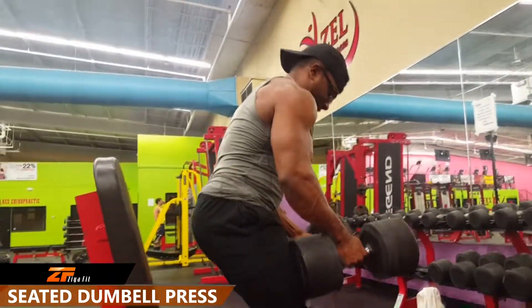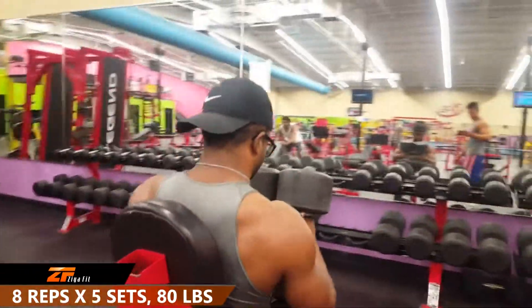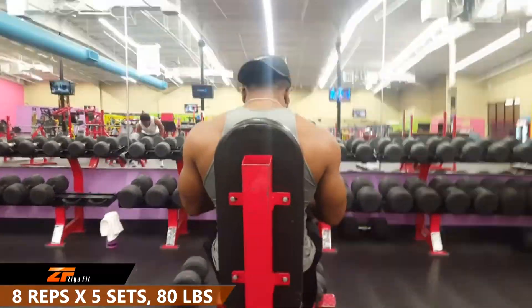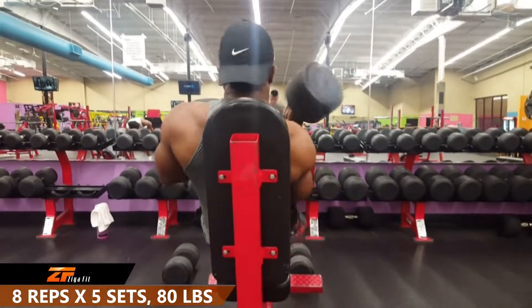Up next we have the seated dumbbell press. We're going to be doing 8 reps for 5 sets. I'm using a weight of 80 pounds, and what we want to do is just build up the deltoid muscles to get that nice round shoulder boulder look.